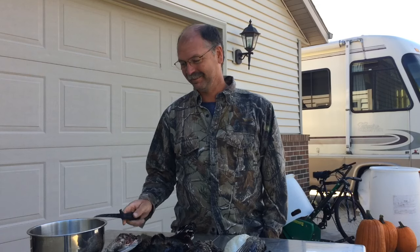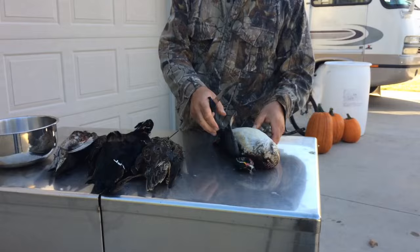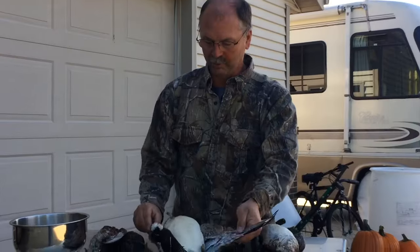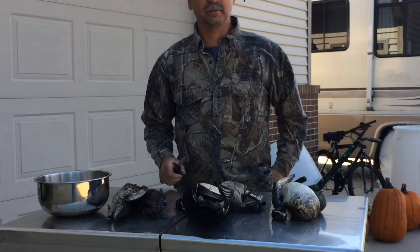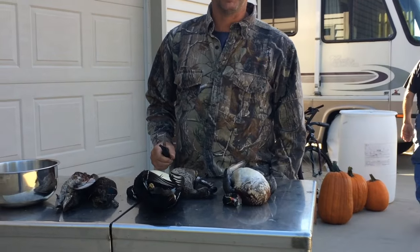Duck hunting 101. What we're going to do here, we're going to teach Junior over there how to clean ducks — and you, too. Opening day of duck hunting here, 2017. Now we've got to do some processing.